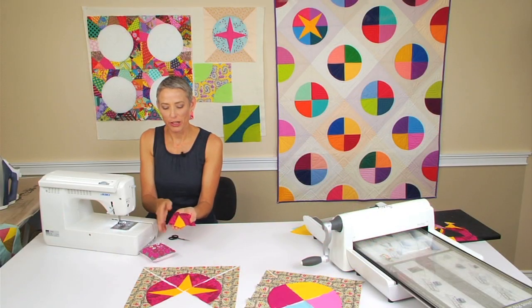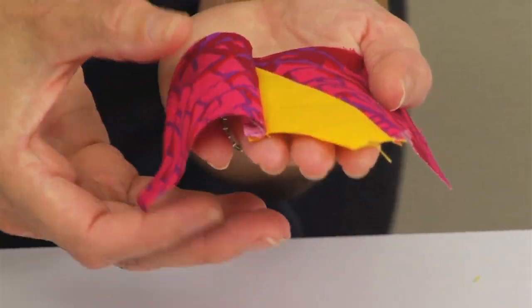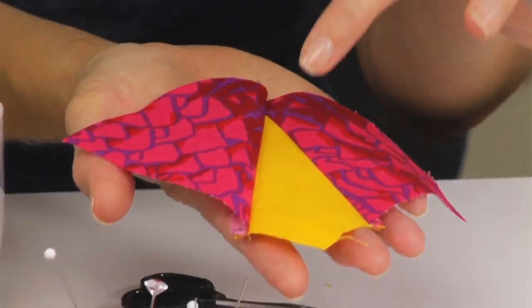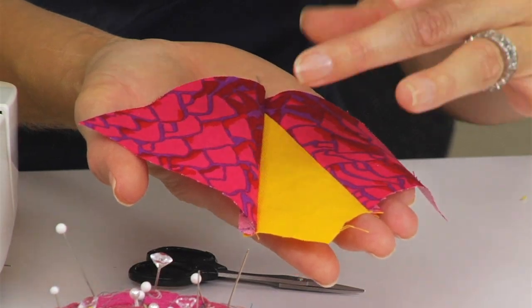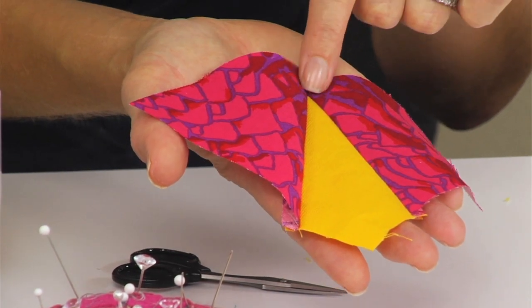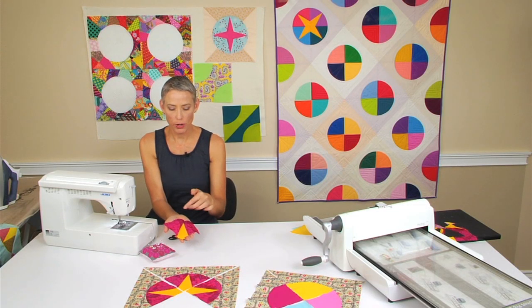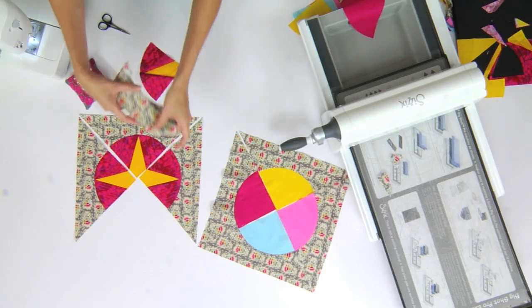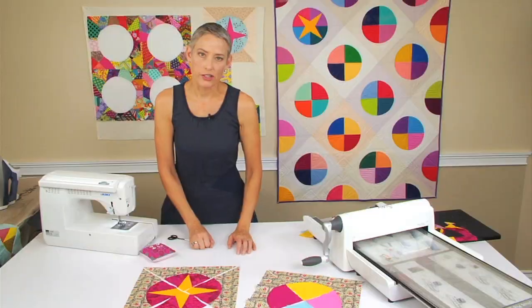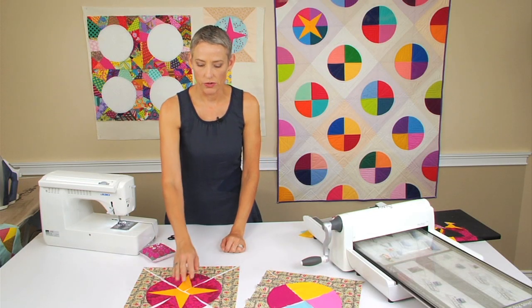I've sewn the final piece on. I'm flipping it over and pressing my seams all to the outside of that quarter circle shape. Because of those little dog ears where you lined up your fabric, you're left with a very nice quarter inch seam at the top, so that when you sew that into your bow tie you're not going to lose your point. That piece is going to sew in just as we just did when sewing together the quarter circle in general.